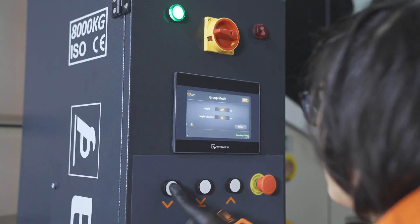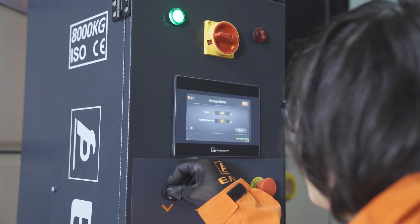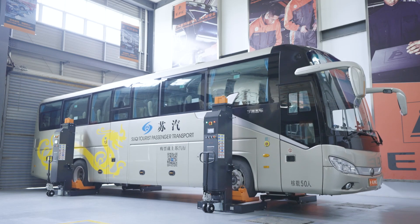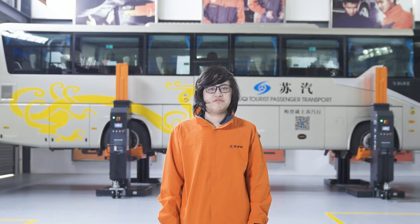There will be a warning once the lifts are lowered to 300 mm, effectively preventing potential injury. As you can see, EAE HDM Series Mobile Column Lifts are the practical solution for all heavy-duty lifting applications.